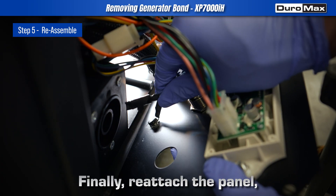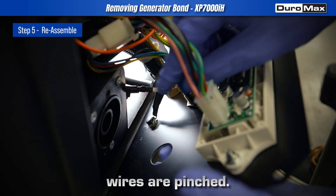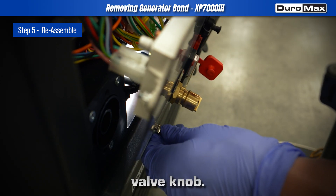Finally, reattach the panel, making sure no wires are pinched. Secure all screws, and reinstall the fuel valve knob.